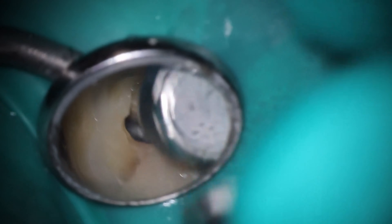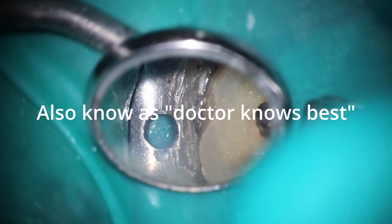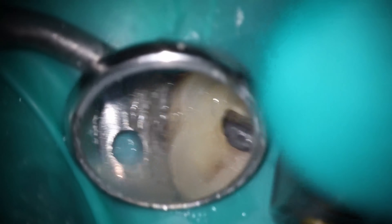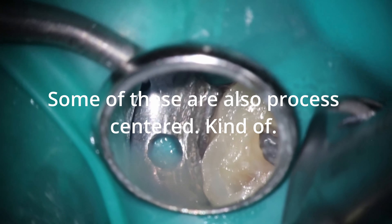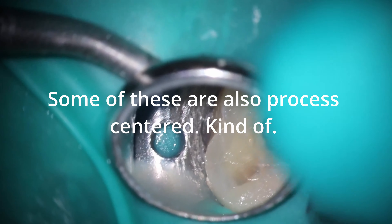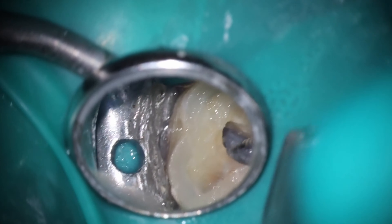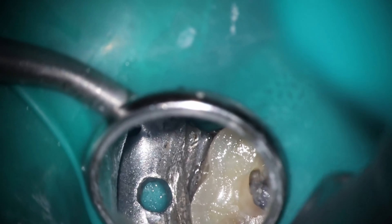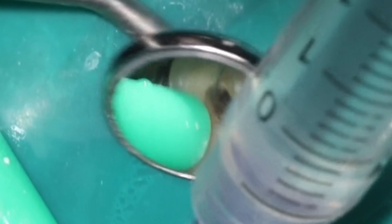Then you have the doctor-centered outcome — things like: does the x-ray look pretty, did we get a sealer puff, did we get to length, are we short or long? Those are things that have been shown somewhat to make a difference long term, especially with length determination. But does it really matter in every single case? I don't know if anyone can confidently say yes if they're stepping back and thinking about it from a reasonable perspective.